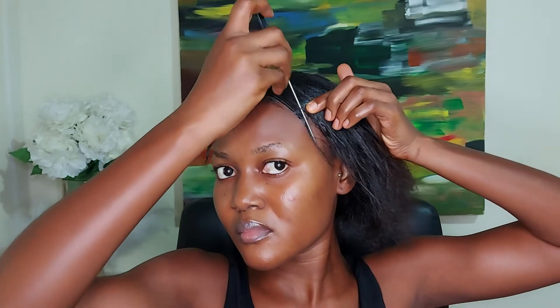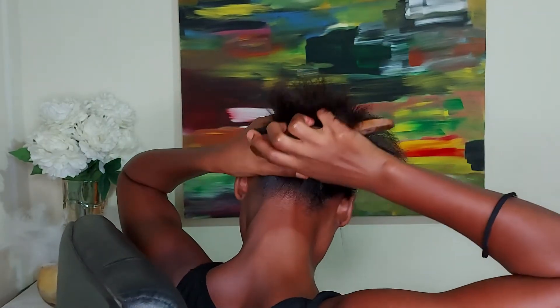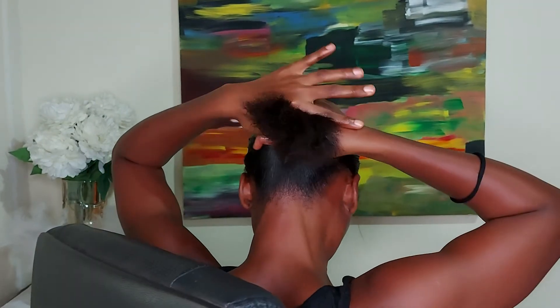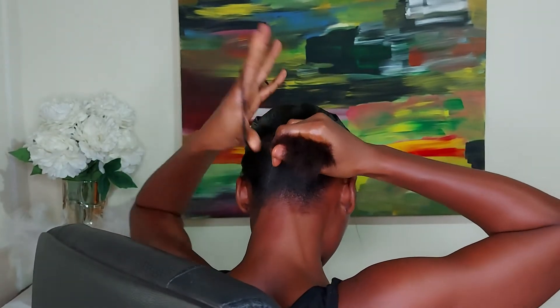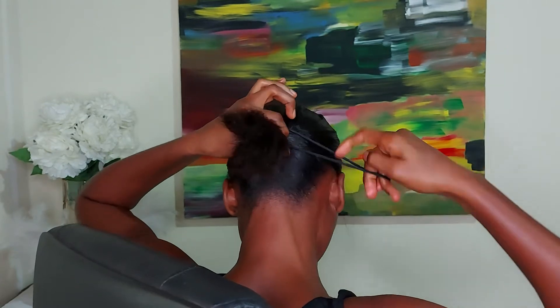I usually don't really do this bun or hairband for a long time. So in case you are looking for a simple hairstyle that can work for just two to three days, I would recommend this hairstyle. Over here I'm just trying to pull some hair for my edges and I'm securing it at the back and tying it with a cotton band rather.